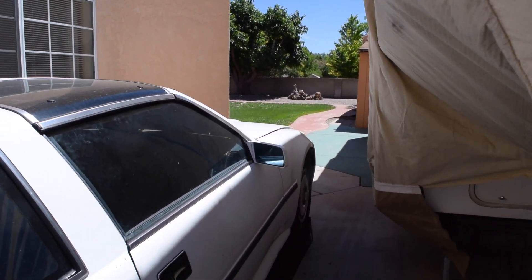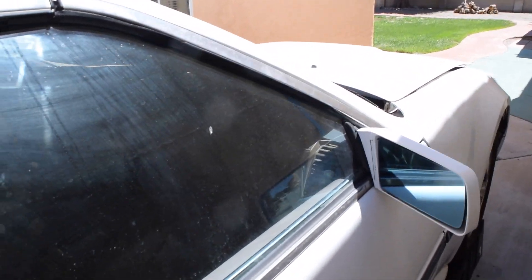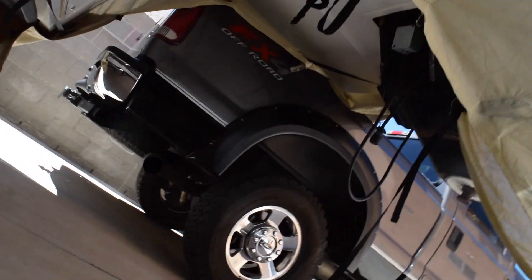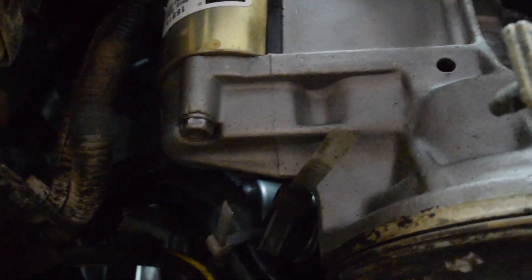Alright guys, we're back again — day two. Today we're going to be running the copper tubing for our gauge, and hopefully installing them, taking it for a test drive, and seeing what happens. Let's go under here real quick. Right up in there it's kind of hard to see, but we have the starter motor right here, and then kind of right behind it — that silver piece right there — that is our oil pressure sending unit that we're going to be taking out. Then we're going to run our copper tube up over there and into the cabin.